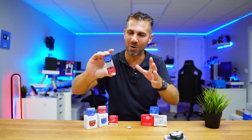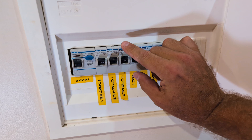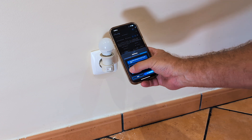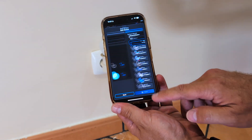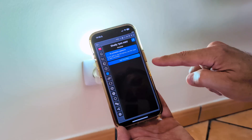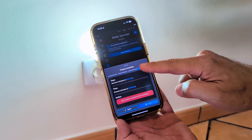Now I can put the outlet back, go to my circuit breaker and turn it on. Then I go to the Shelly app and it will automatically detect the new device. In about one minute we are good to go, and we can turn the outlet on and off from anywhere in the world. We can also schedule it to turn on or off on specific days and specific times, plus many other features.